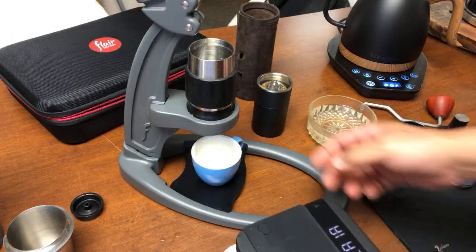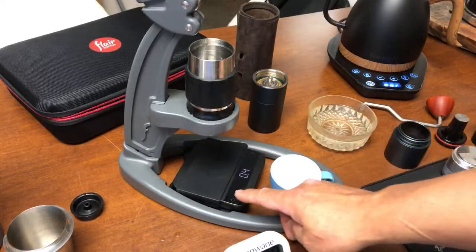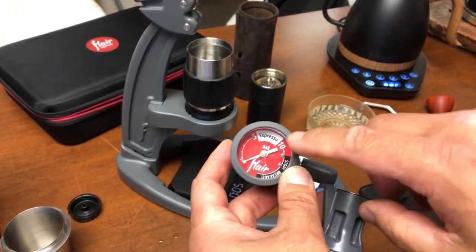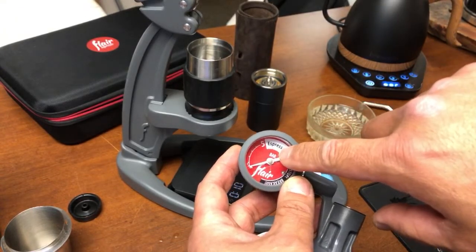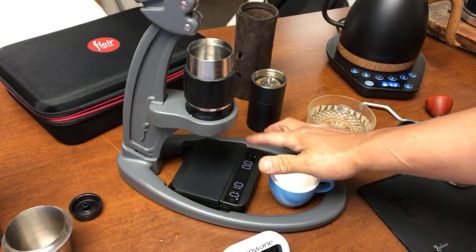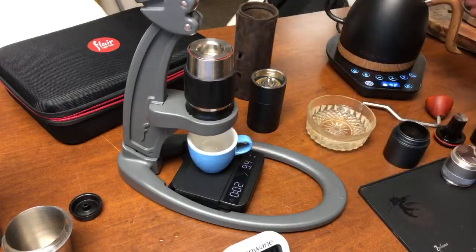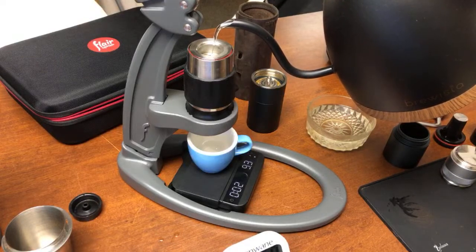We are going to yield and measure the shot. I'm going to start the timer when I see the first drop. We are going to use the pressure gauge. The 6 bar mark is right there — that's 5 bar, 6 bar is right there. So I'm pretty much at the low end of the espresso zone, trying to shoot for that range.